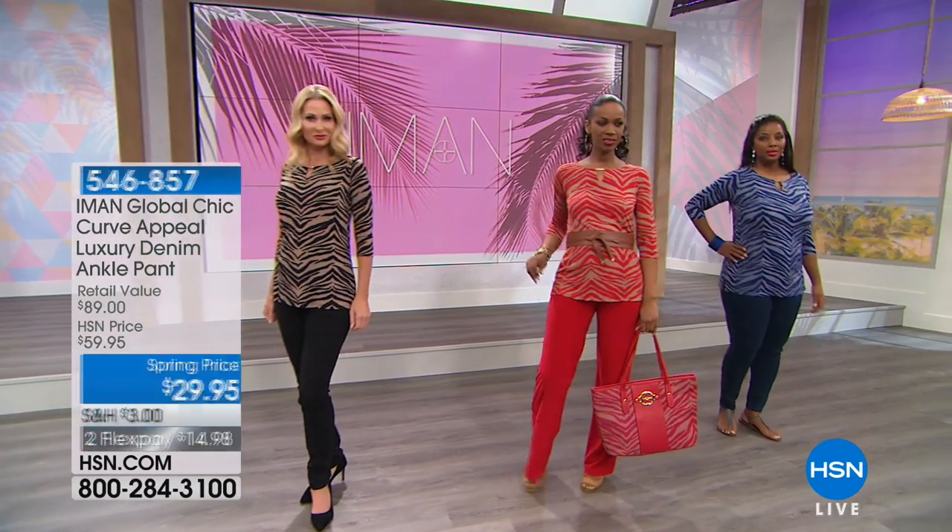A caller confirmed the items were a perfect fit and she just ordered another pair. The host responded enthusiastically, noting you can't beat $29.95 — seriously the lowest price they've ever done.